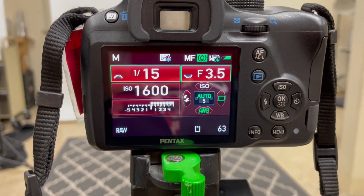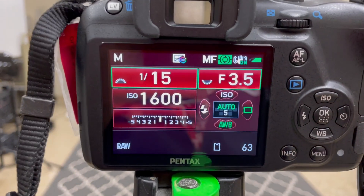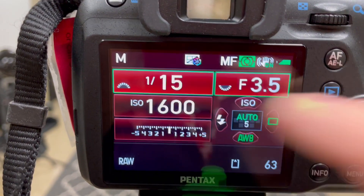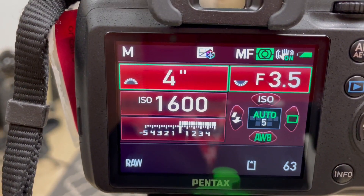To set up for light drawing, you're going to want to make sure that your camera is secure on the tripod. Next, we need to change our shutter speed to a slow shutter, such as 10 seconds or longer.